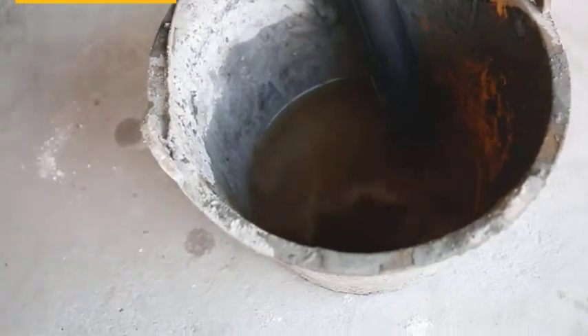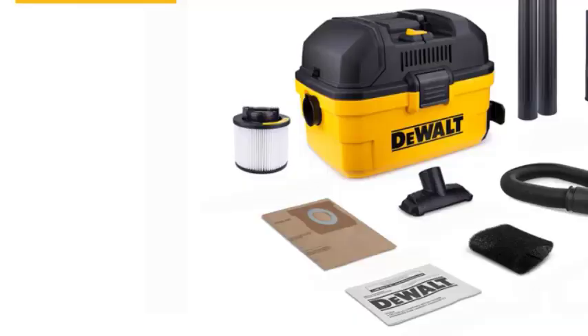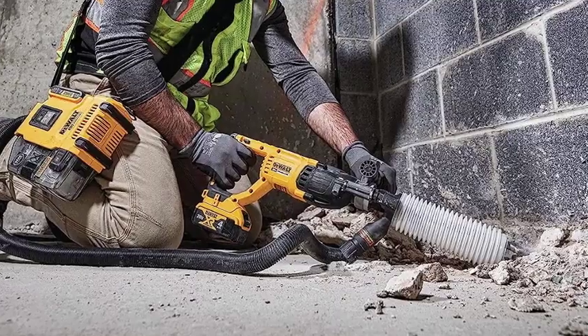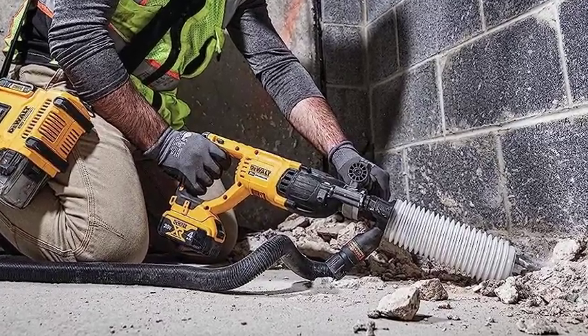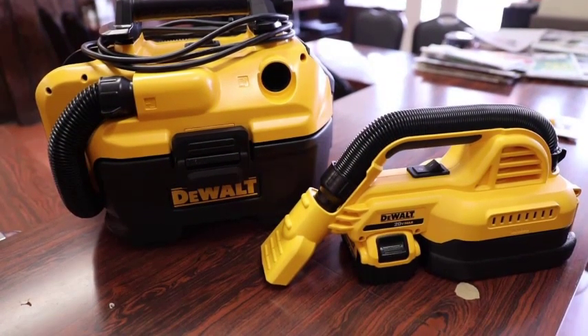Now let's talk about the dual vacuum's ability to handle wet debris. Whether you're dealing with spills, leaks, or wet messes, the dual vacuum proves its versatility once again. With a specially designed wet-dry nozzle and advanced filtration system, the vacuum effectively collects and contains liquids without compromising its performance.